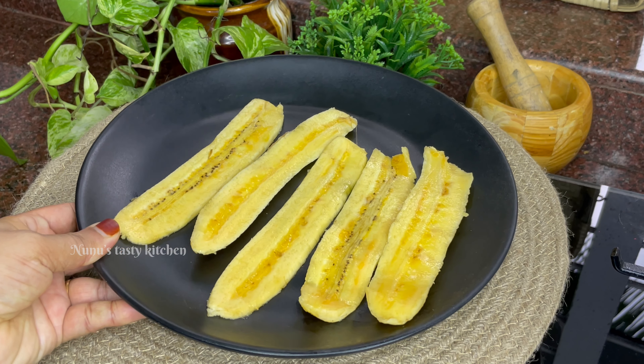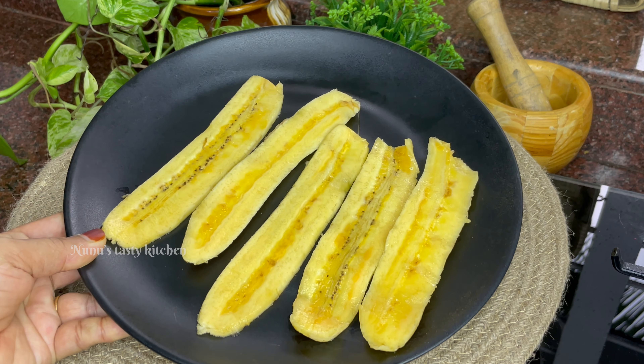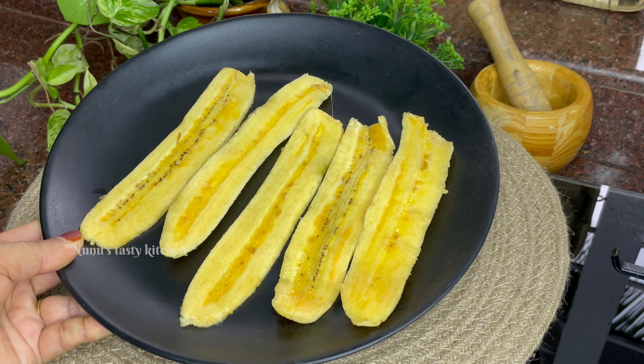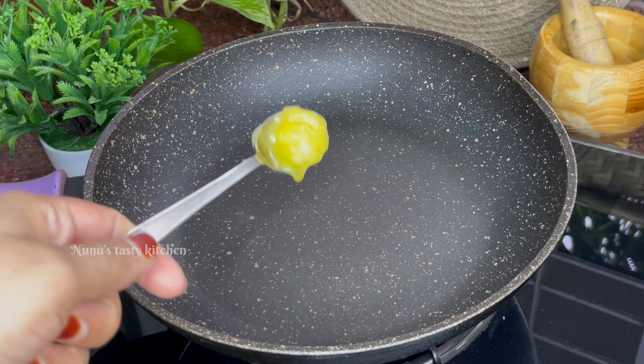I am going to cut it in the bowl. I am going to make a pan and add a tablespoon.